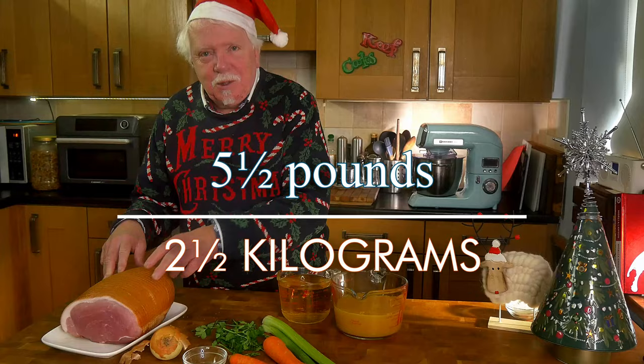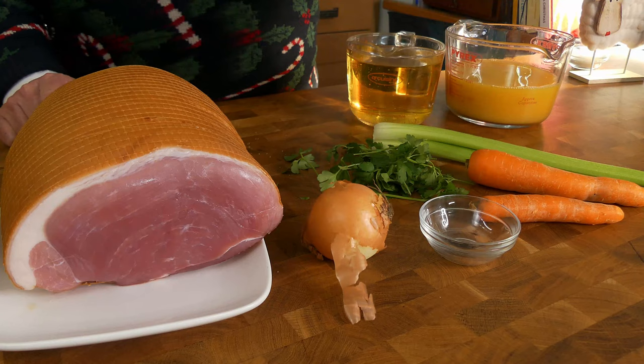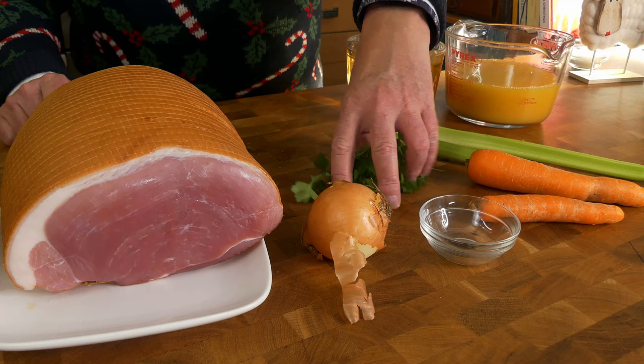So I've got a two and a half kilo chunk of gammon, I'll tell you more about that in a bit. I've got onion, two carrots, two sticks of celery, ten peppercorns, a small handful of parsley, half a litre of cider and a half litre of orange juice and we'll need some water to top it up with. Oh and three bay leaves.